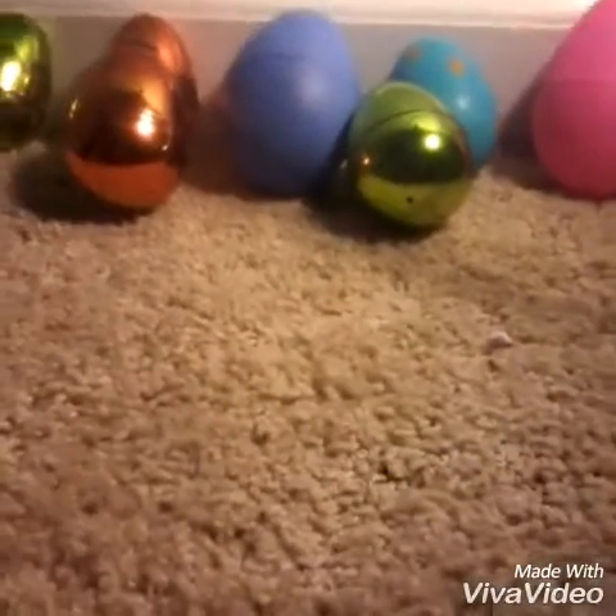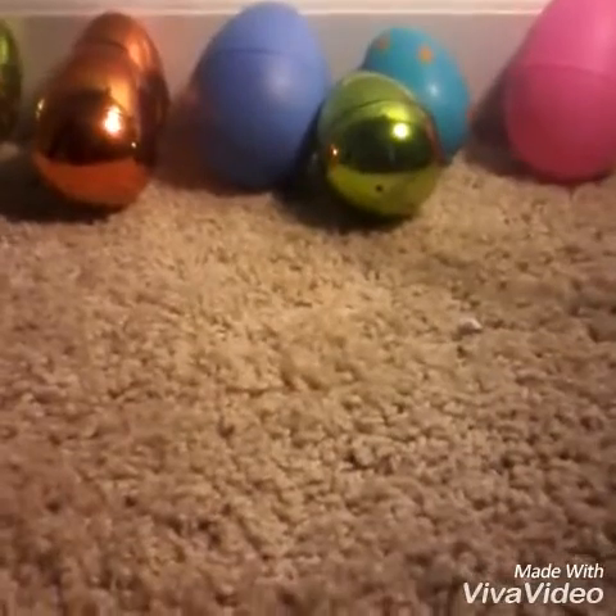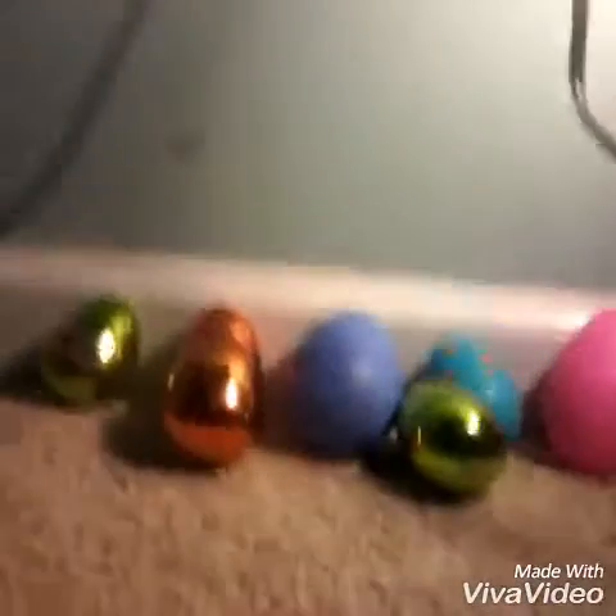So we have some surprises, and we're going to open them up. Which one should we do first? Should we start with the big ones or the little ones? I think we should start with the little ones. Let's start with this one.